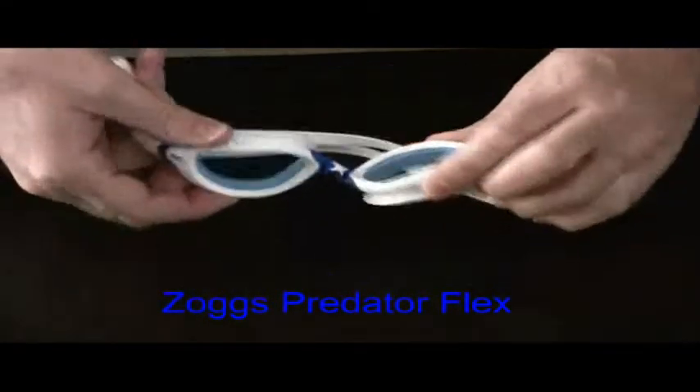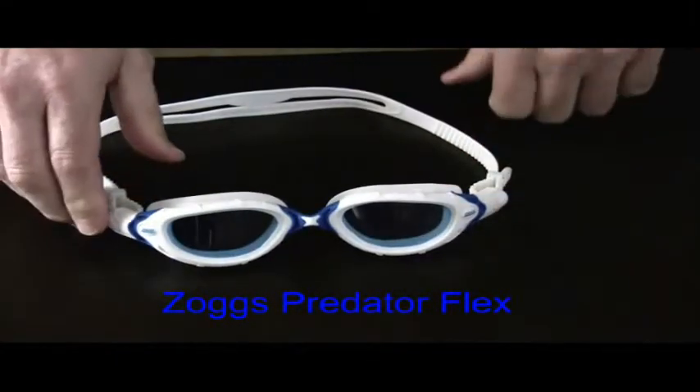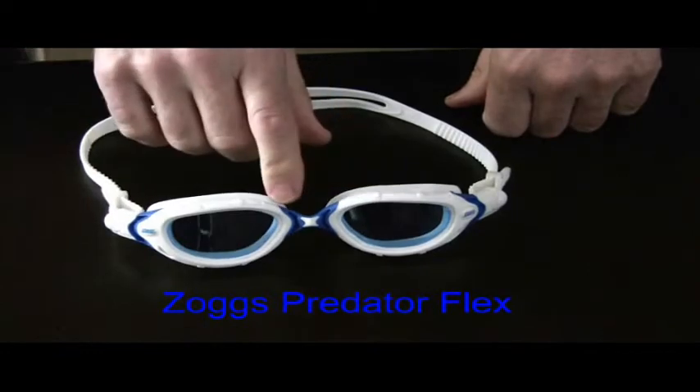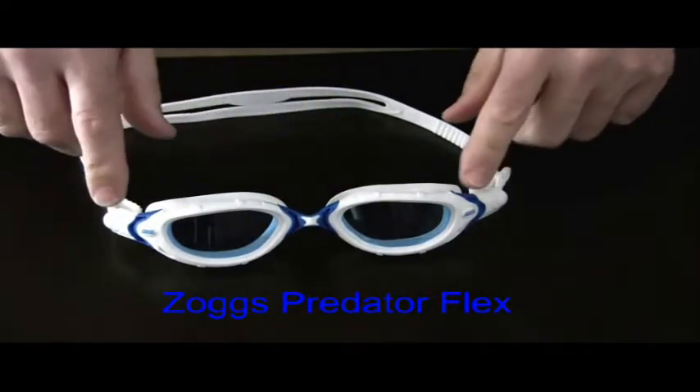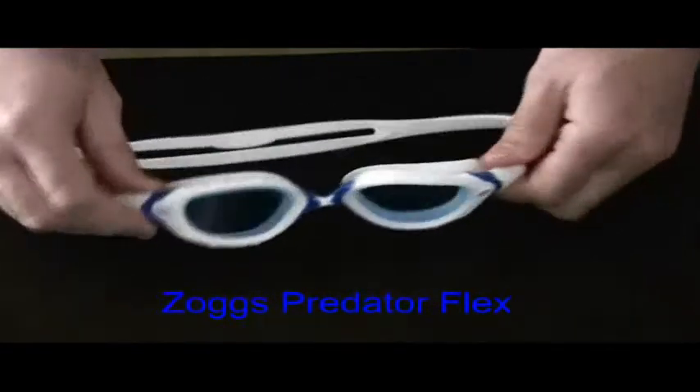The unique flex frame technology allows the frame to easily move with the face. There are four flex joints in the frame — one on each side of the nose bridge, and one strategically located on each side of the frame. It's like having a goggle with independent suspension for your face.